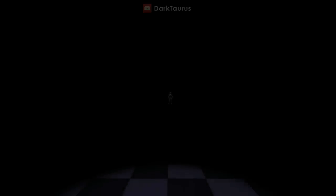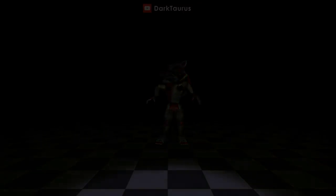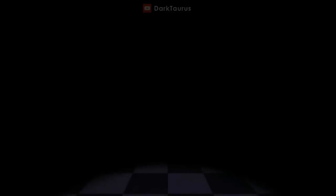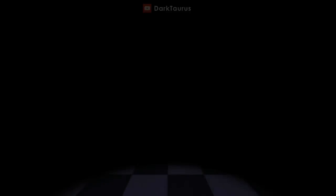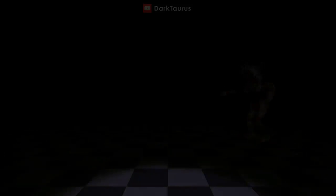Unlike Ballora, Funtime Foxy is motion activated. For this reason, it's important to keep the room dark, as to not accidentally activate her. You have been provided with a flash beacon. Use it if you need to get your bearings and to ensure you don't bump into anything. However, use it as sparingly as possible. Proceed forward to reach the parts and service room.